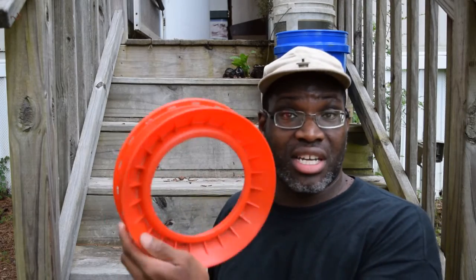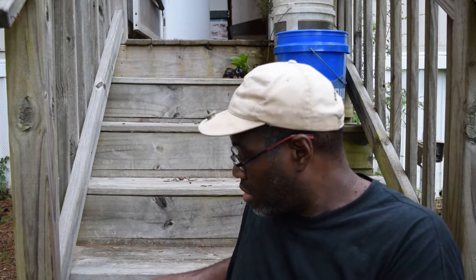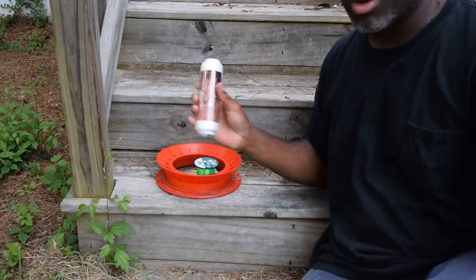Alright guys, how to make your hand lines. You're going to need a Cuban yo-yo like you've seen me do, braided line about a hundred pound test — you could either go mono or braid, it's easier to tie braided of course — some scissors, and some sort of main line. This is 30 pound test Berkeley Big Game swivel, whatever rig you're going to use. Get this at Walmart.